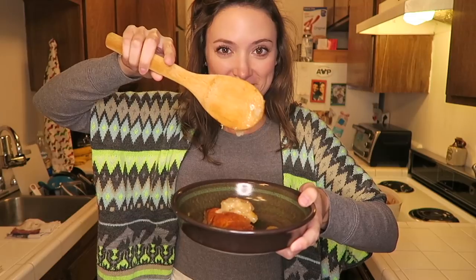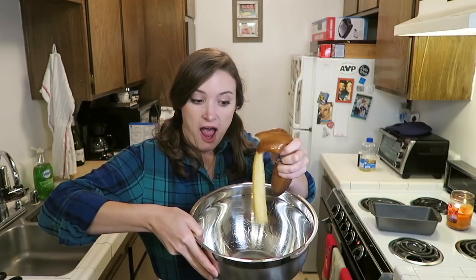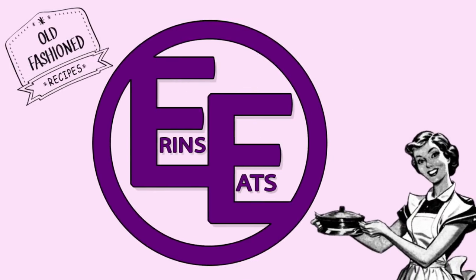Hey everybody, it's me, Aaron Elyse. Welcome to this episode of Aaron's Eats. Ow, something bit my ankle. Today we're going to be making s'mores cups.